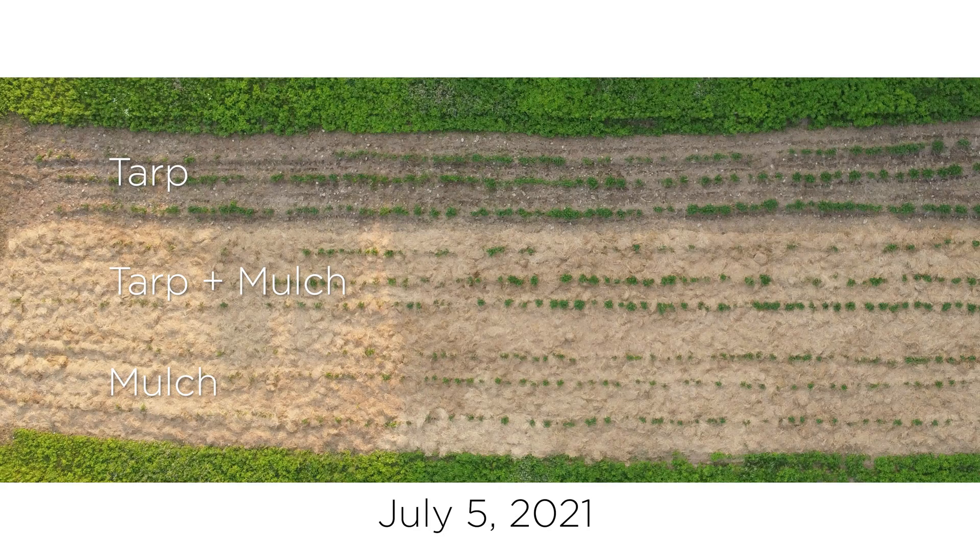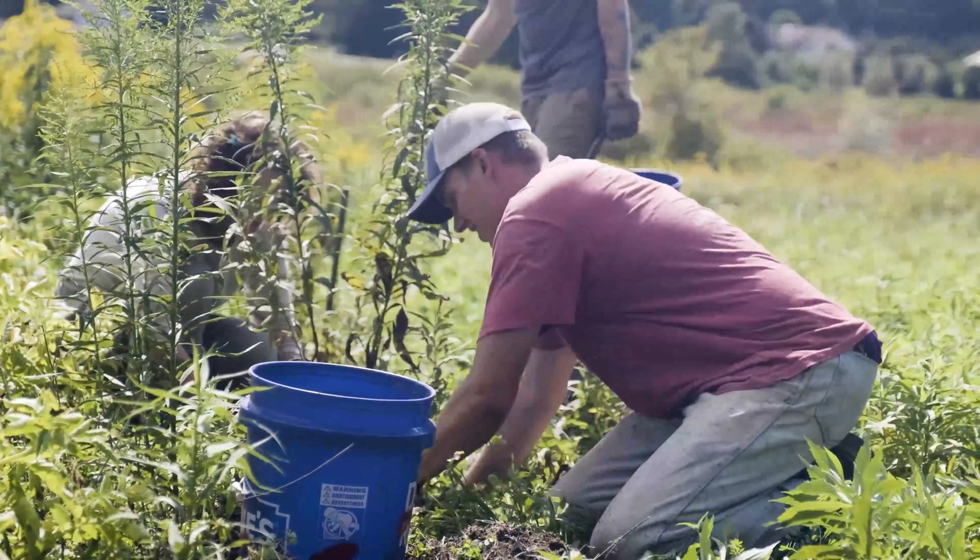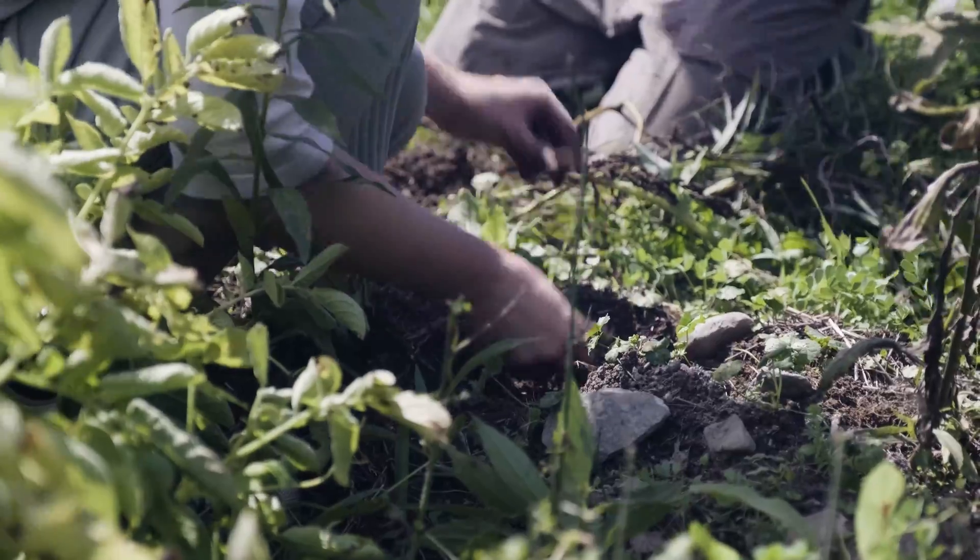So we had three treatments: no tarp and mulch, tarp and mulch, and tarp alone — which is the third treatment I had obviously not done before. In that treatment we tarped the ground for a month and then put the potatoes in, but we didn't mulch it.